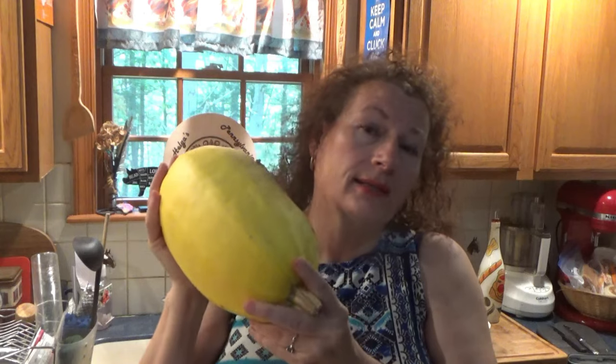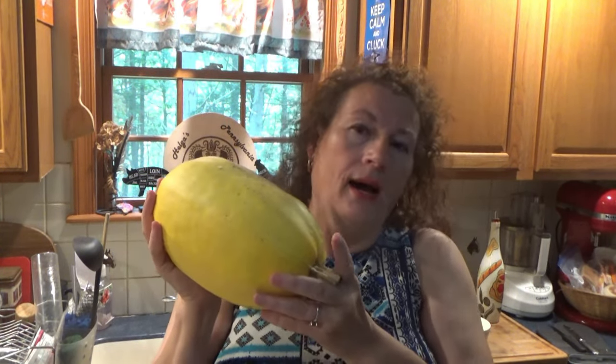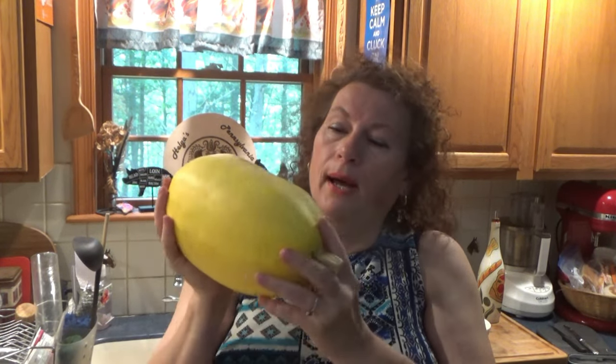Hi, I'm Helga from Helga's Pennsylvania Cooking. Fall is here, squash season is here. Today I'm going to show you two easy, delicious, yummy ways to make spaghetti squash. If you are on a low carb diet, this is a great way to go. I love it whether you're on a low carb diet or not — it's just really good. Let's get to it.